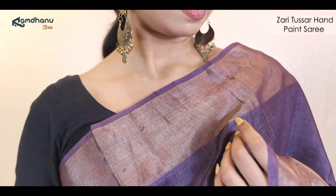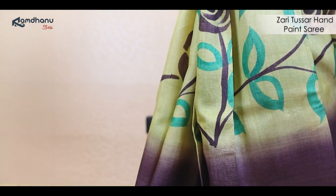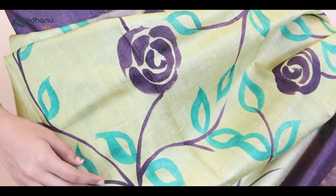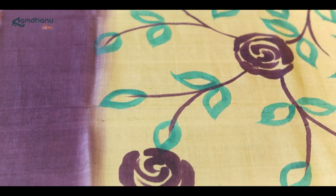Next, we have a beautiful hand-woven zari Tassar sari which has a combination of deep mauve and lime yellow with nature prints all over. This dreamy sari has a nature-inspired motif all over the body which is hand-painted by our very skilled artisans. The achal of this beautiful sari has intricate work of zari which makes the sari look very lustrous. The blouse piece is in a contrasting green with a similar zari border, which beautifully complements the entire sari and makes you look very attractive.